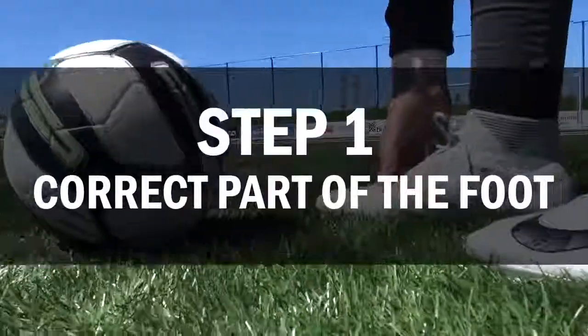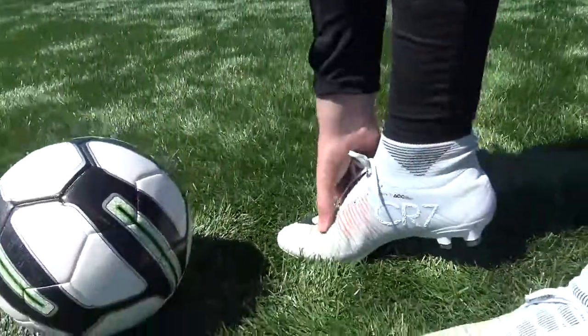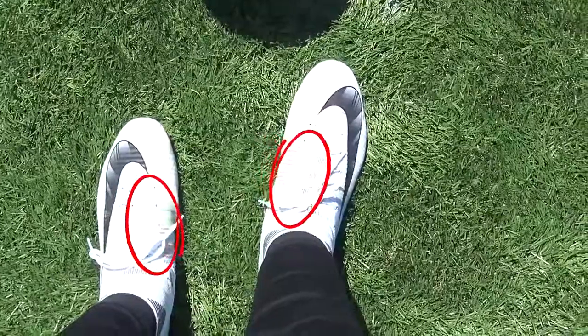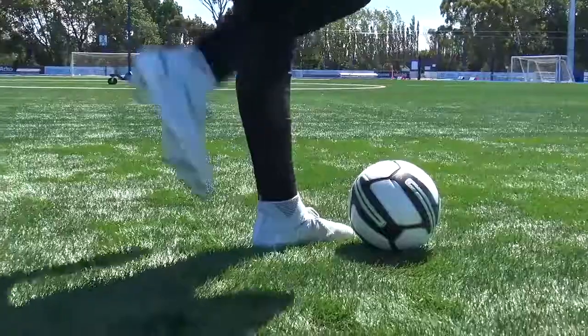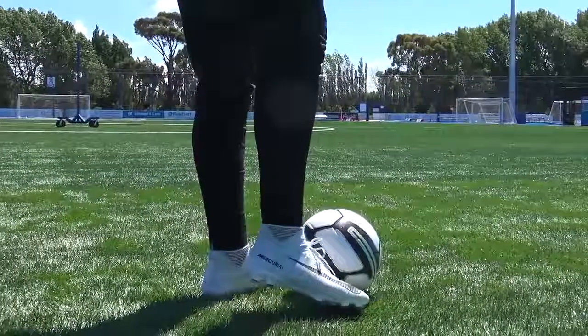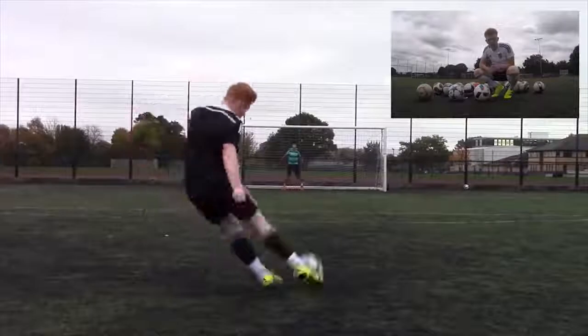To learn the knuckleball free kick, there are three main factors to consider for the perfect strike. Step one: what part of the foot should you use? Most commonly, using the hardest bone in your foot — which sits across the laces and instep — is the best connection point. You need to bend your foot and angle it about 45 degrees on striking the ball to get a direct and clean hit.